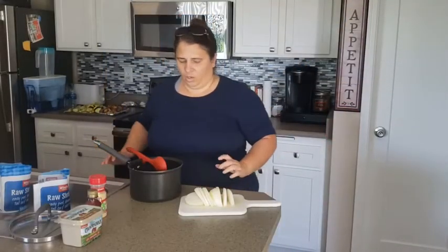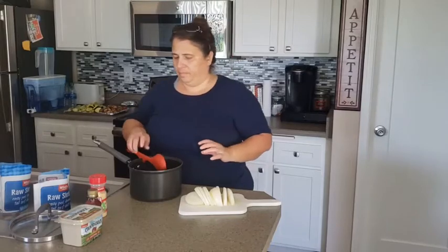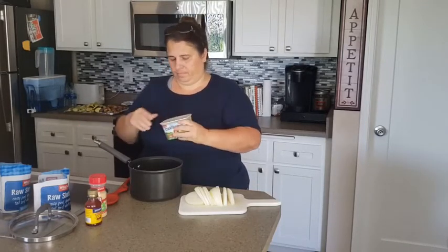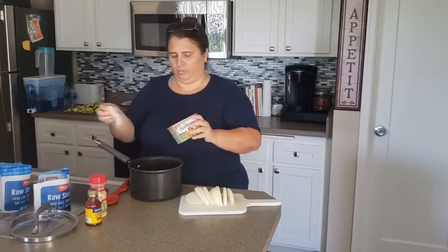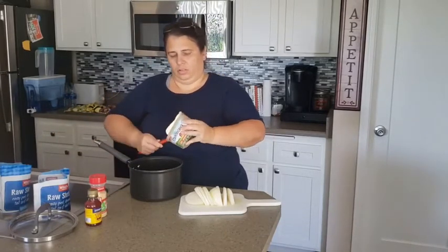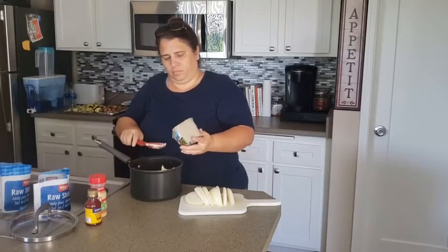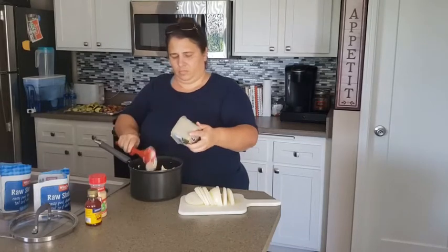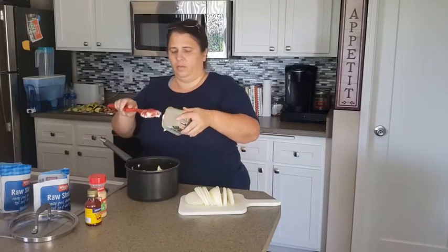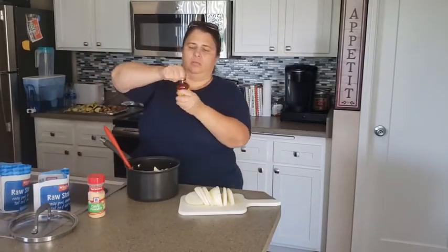We have our shrimp, butter, crab boil, garlic powder and onions. What you want to do is use this whole container of butter — we're going to use the whole thing, because this is buttered shrimp. So I'm going to take the entire container of butter and put it in here. I'm going to season it up — I'm going to use about three capfuls of the Zatarain's crawfish boil.